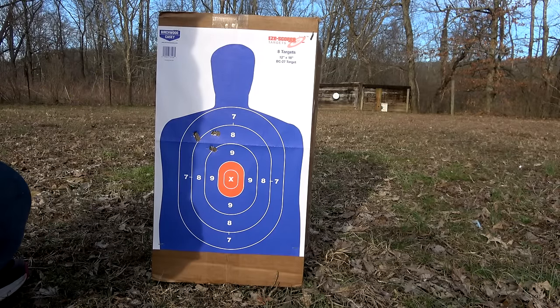With these Breneke slugs, that wad does stay with it — it all stays as one unit when it goes downrange — but I'm getting that yaw and they're hitting at an angle. Now this shotgun takes choke tubes, and I'm running an improved cylinder choke tube. I think we can get rid of some of that yaw or tumbling by going with a little tighter choke.